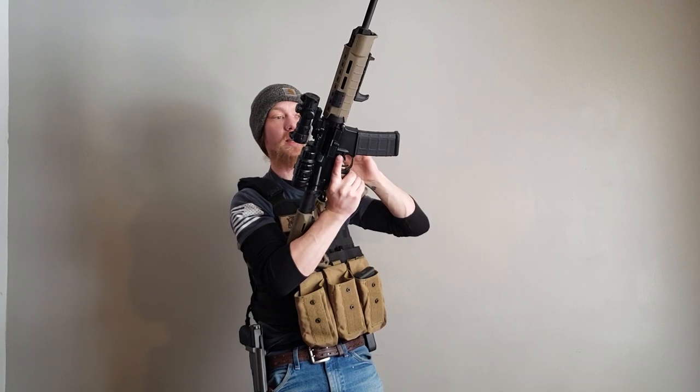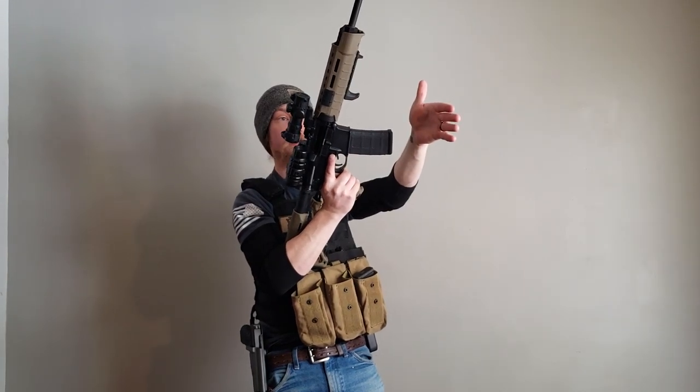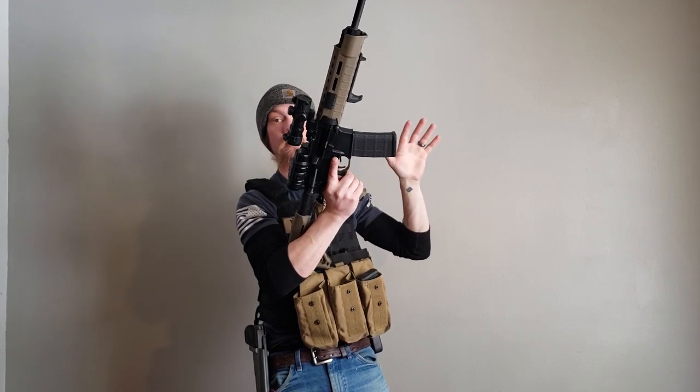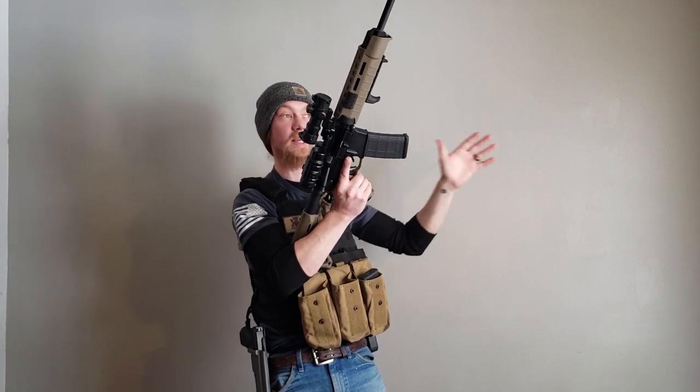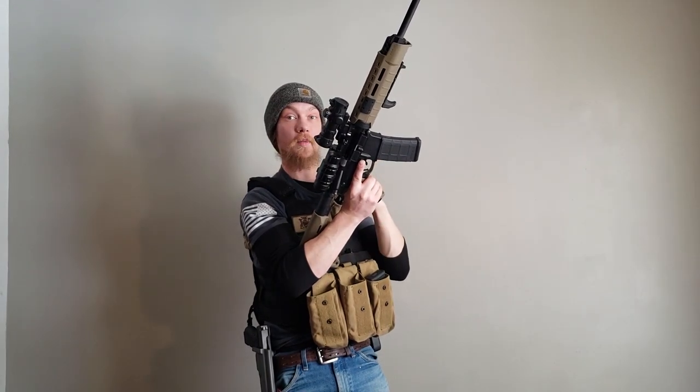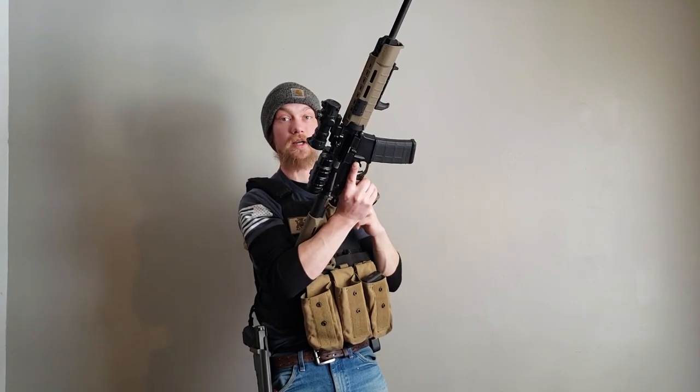Working space is an area where you can still see downrange. You're still able to see where your target was, and your peripheral is unobstructed so that you can see any potential targets coming into your area. So we're going to bring our firearm up here so that we're still aware of what's going on around us.